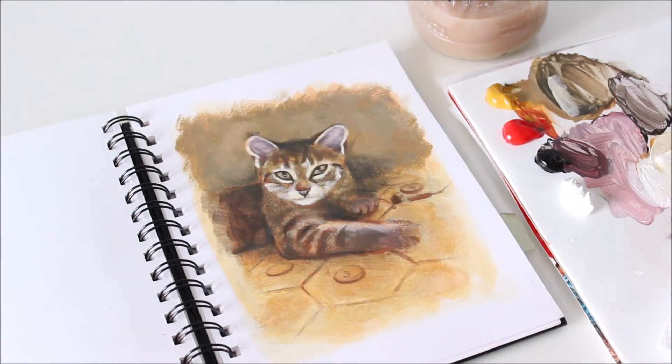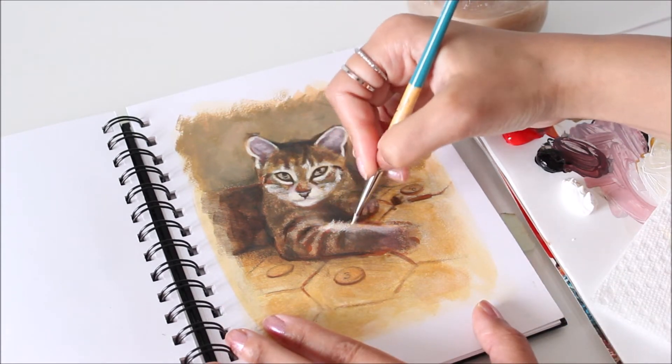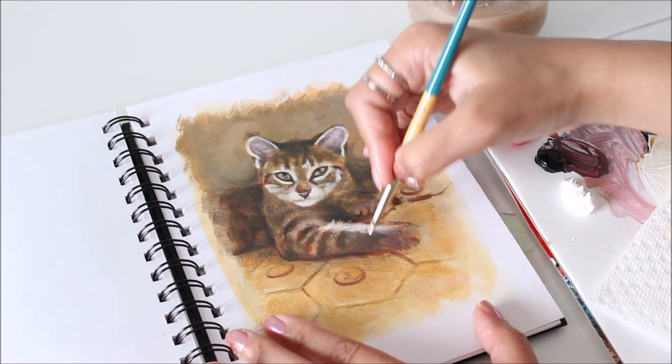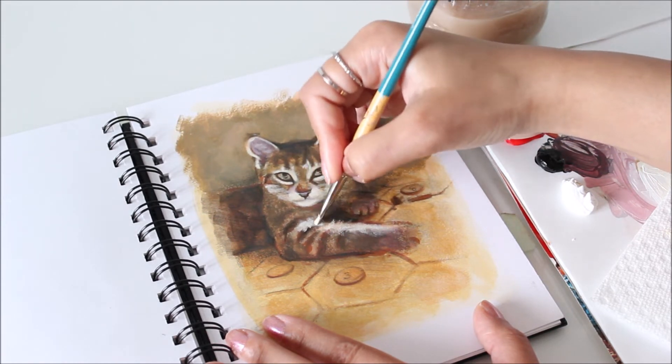To give the illusion of soft fur, I like to use the dry brush technique. Applying color when the paint on the brush is almost dry will give you a soft, hazy look. You don't need to paint every strand — just give the illusion of it.